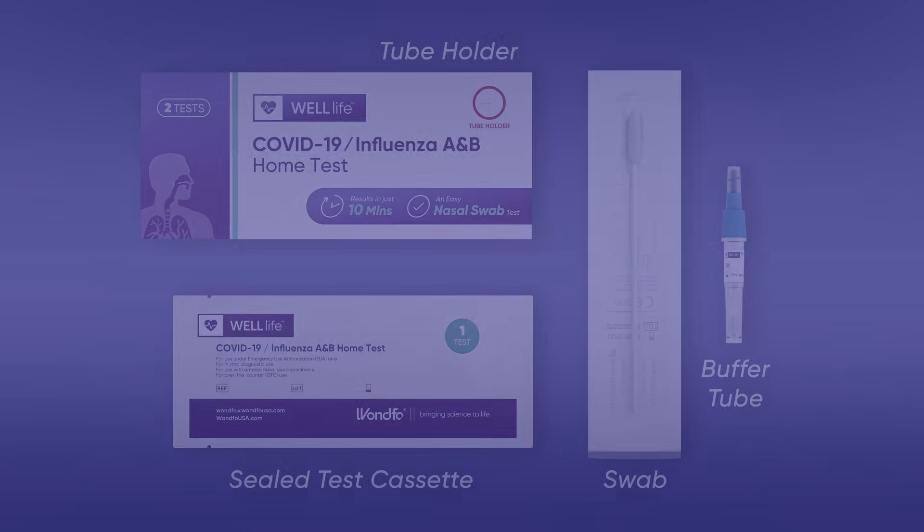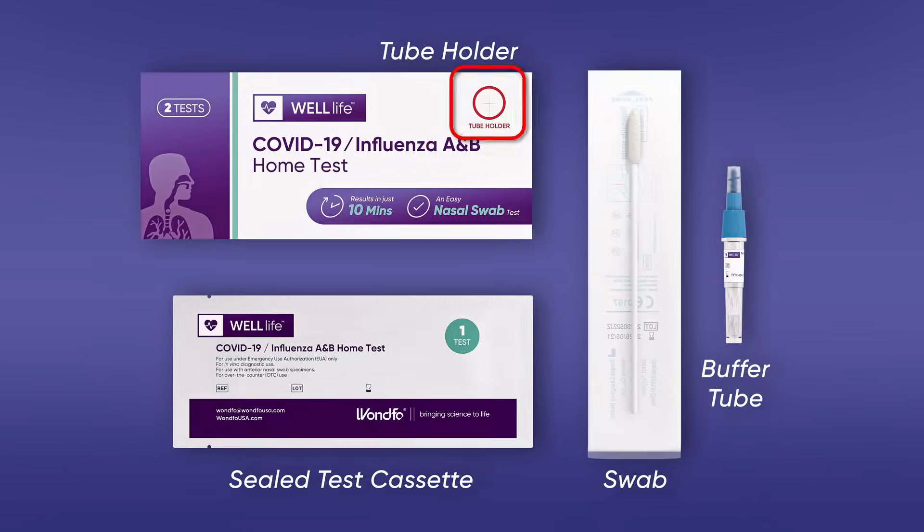Materials provided: a tube holder as part of the box, a sealed test cassette in a notched foil pouch, an anterior nasal swab in a peel pouch, and a buffer tube with a twist cap.